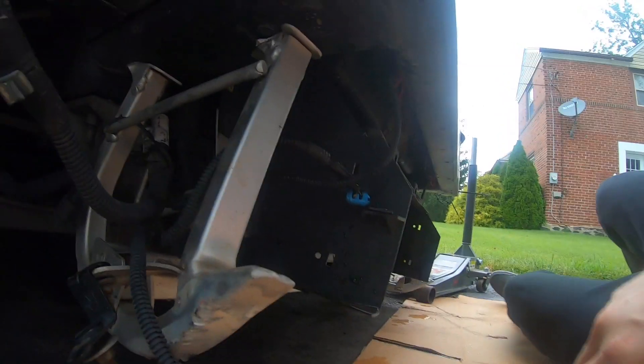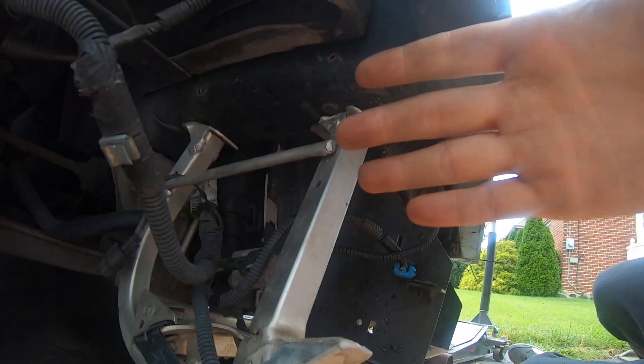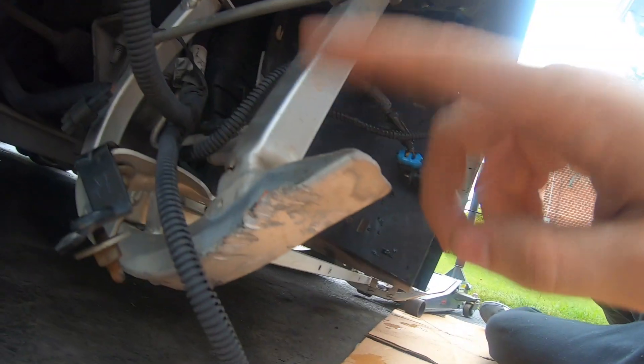I tried a bunch of different wrenches and I really just can't get to it. So what I'm going to do is try to bend this radiator support back out until I can get access there. Hopefully you won't have this issue, but mine is pretty badly damaged. Also it started raining, which is always fun, but it's not too bad so we'll just continue.